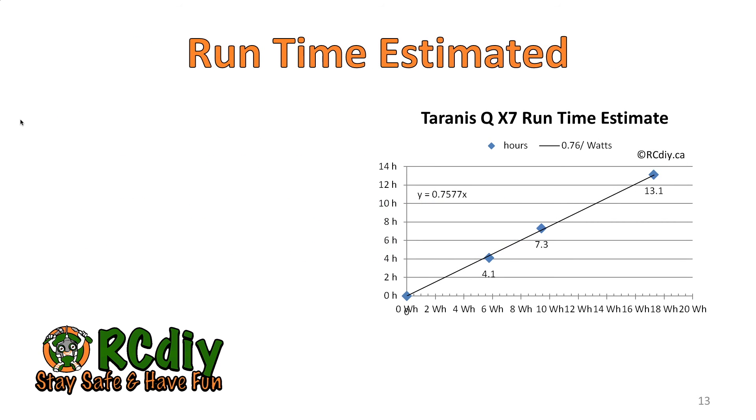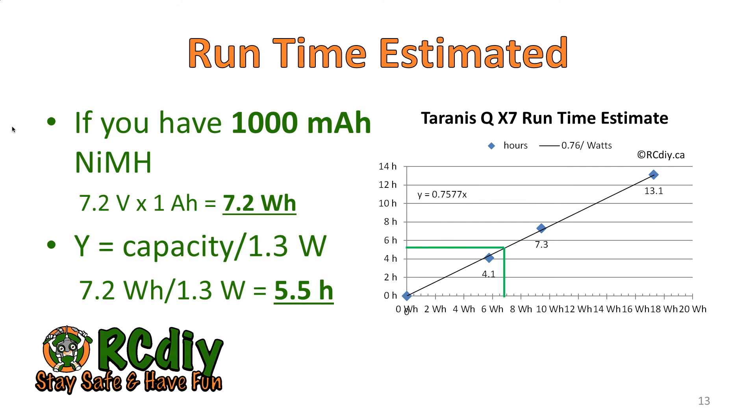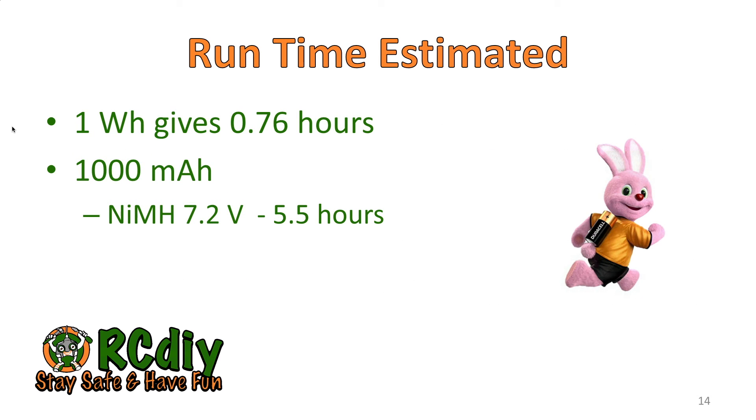So how do you estimate the runtime given a particular battery? If you have a 1000 milliampere hour NIMH battery, its capacity is about 7.2 watt hours. All you have to do is take the battery capacity — 7.2 watt hours — and divide it by the transmitter consumption of 1.3 watts. You'll get about 5.5 hours of runtime. For NIMH batteries, for every 1000 milliampere hours, you get 5.5 hours.